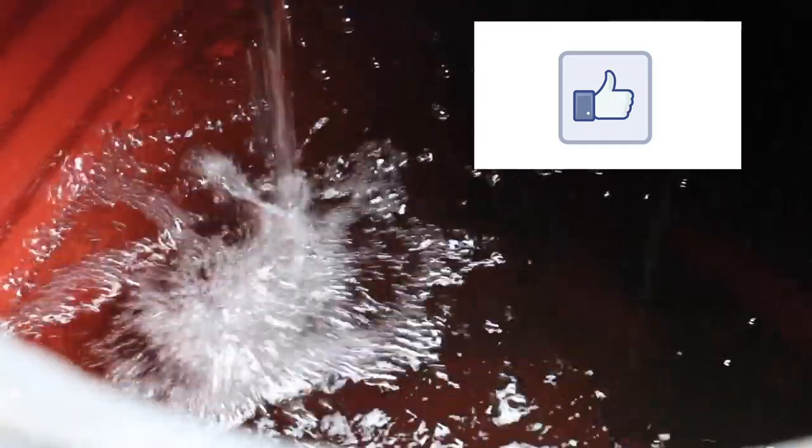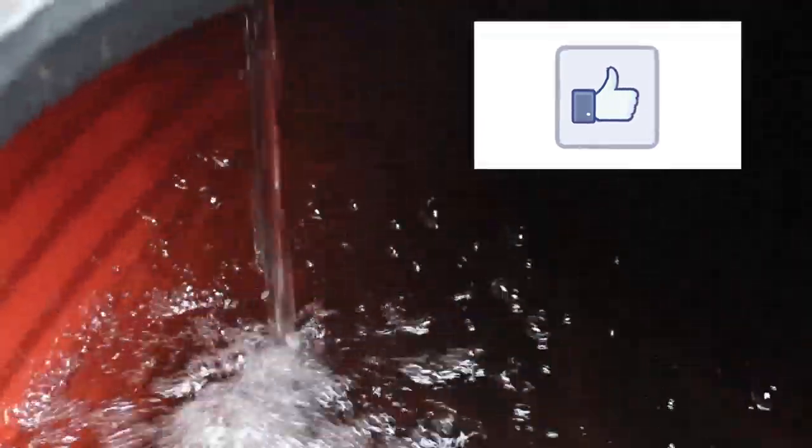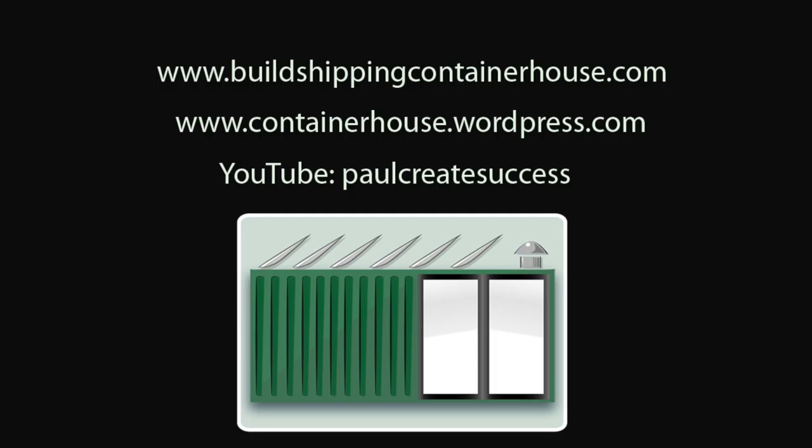Press subscribe to follow more of our adventures. Please press the like button if you enjoyed this video — it helps the channel. For more information about the e-books please visit my website at buildshippingcontainerhouse.com